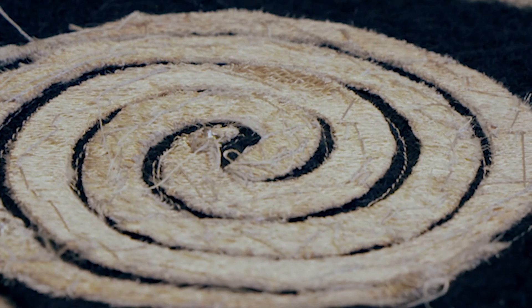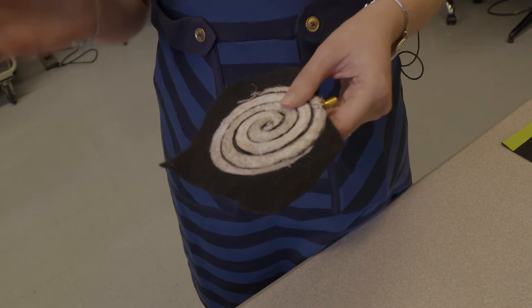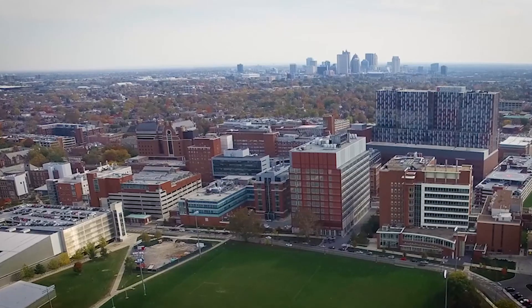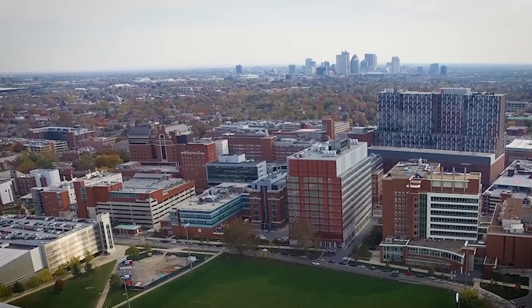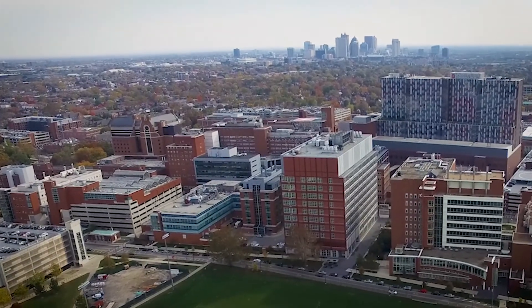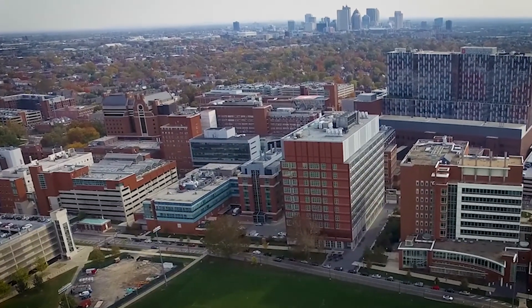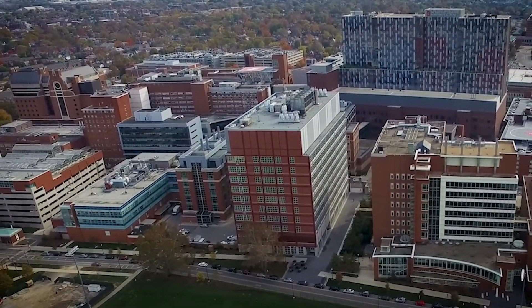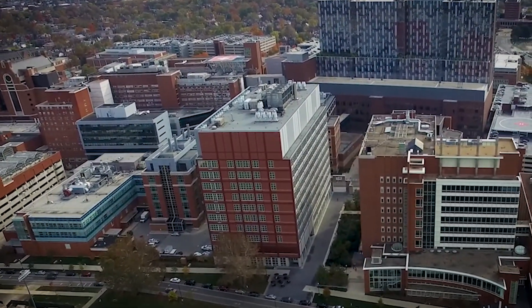A spiral antenna has very wide bandwidth, meaning it can operate at several frequencies without being detuned. A big advantage for my research is the College of Medicine that we have here. It's a very unique advantage having all these medical people who are interested in wearable or implanted technology and are willing to work with you and test it with patients.